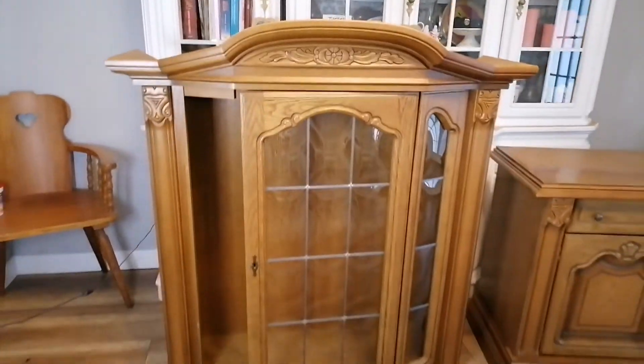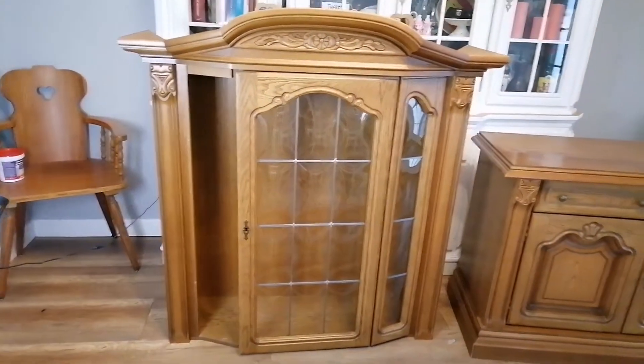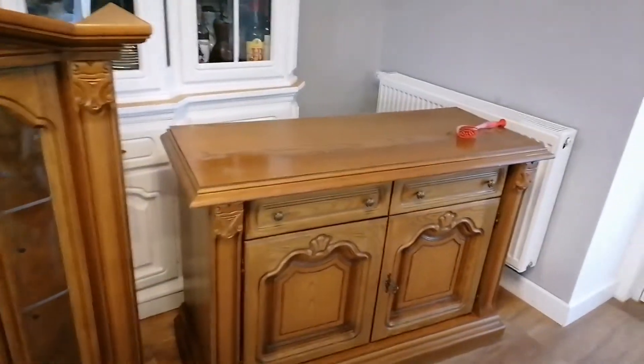Hello everyone! It's a new week and we have a new video. Today we will turn over together this beautiful cabinet.